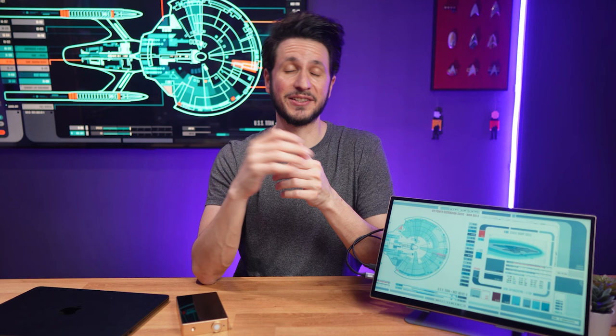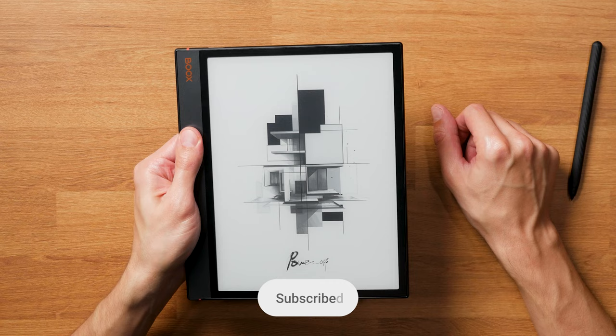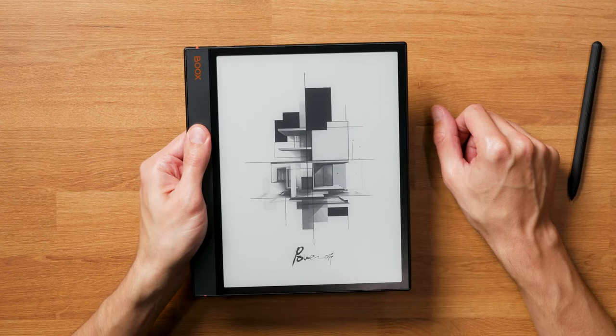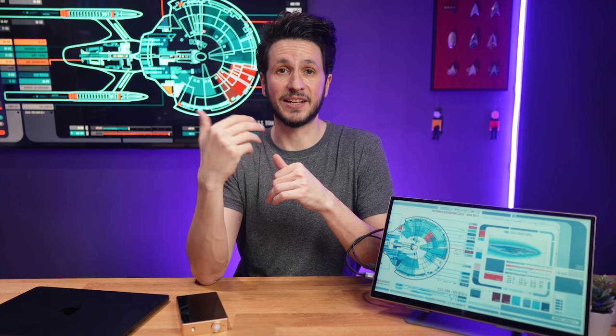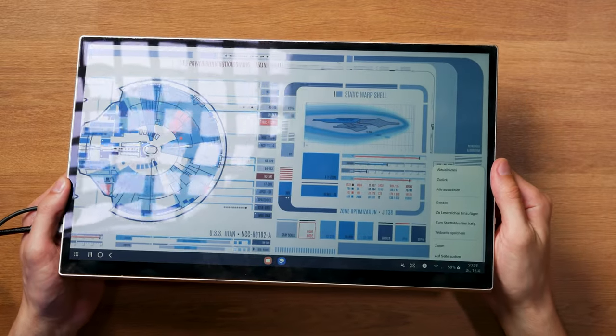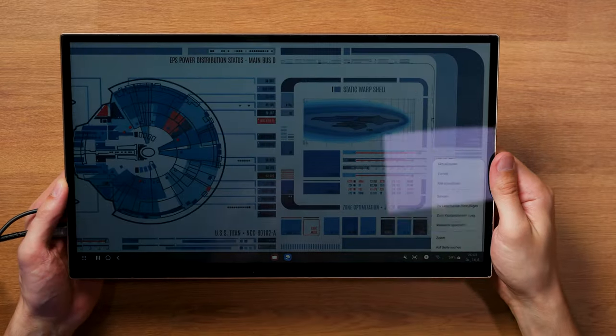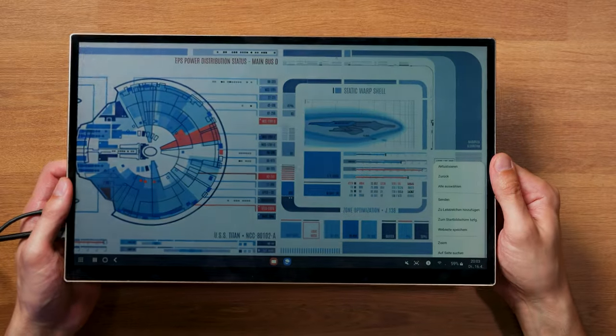Let's quickly break down what trans-reflective actually means. Most of you are familiar with E-ink, which is reflective — it reflects light but doesn't have a backlight. Trans-reflective screens, on the other hand, also function as reflective displays under bright conditions like outdoors in sunlight, but they're also capable of transmitting backlight through the trans-reflective layer in darker settings, so they work like a traditional monitor in those surroundings.